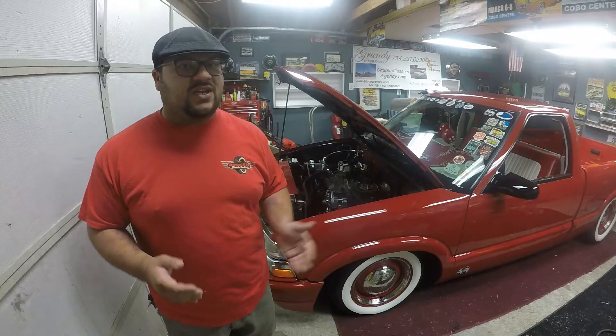So I thought, let's do a budget V8 build for you guys, to show you what it actually costs to build a V8 S10. Or if you're building something other than an S10 and you're putting a V8 in it, it kind of gives you a rough idea on what to expect. And if you're trying to do it on a budget, this is going to be as low budget as we can do.